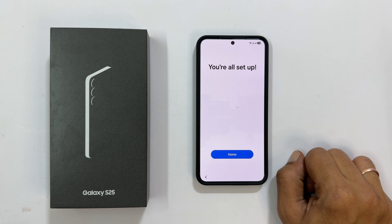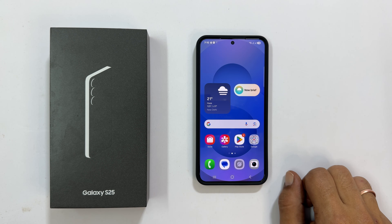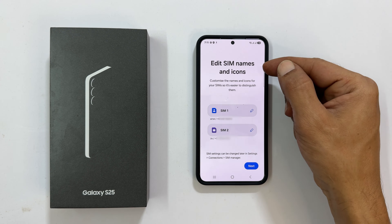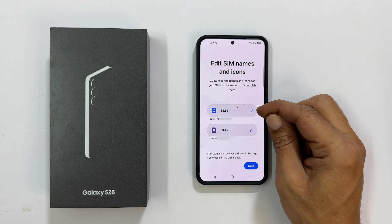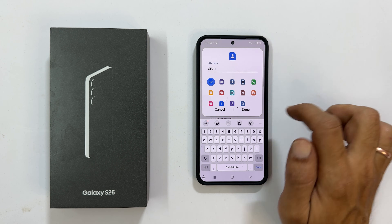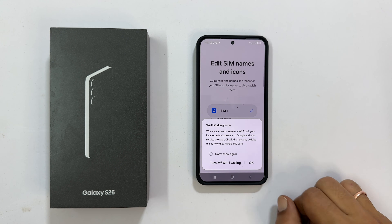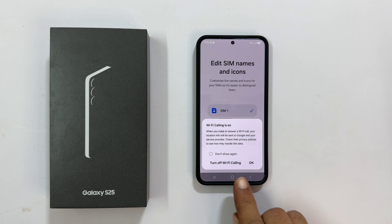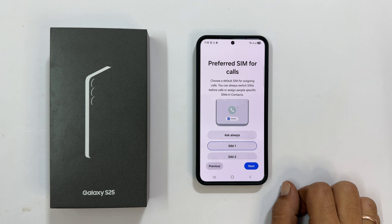You are all set up — tap Home. Edit SIM Names and Icons: here you can change the name of each SIM card and its icons by tapping the pencil icon. If you see Wi-Fi Calling is on, you can turn it off or continue as is by tapping OK. Once done, tap Next.